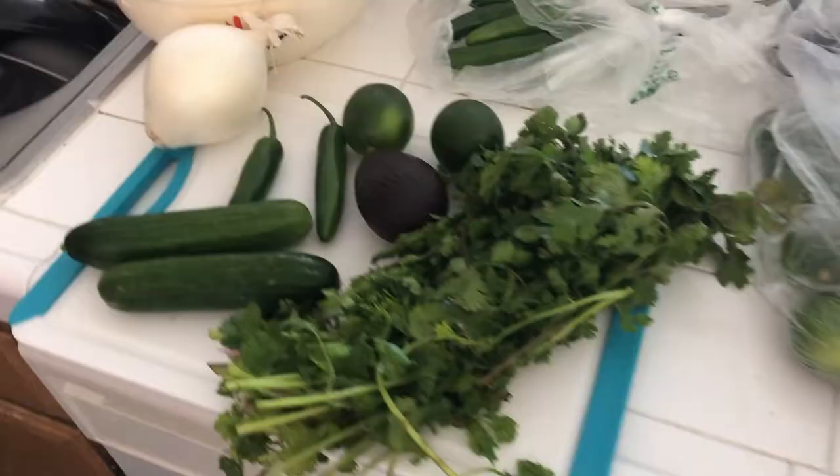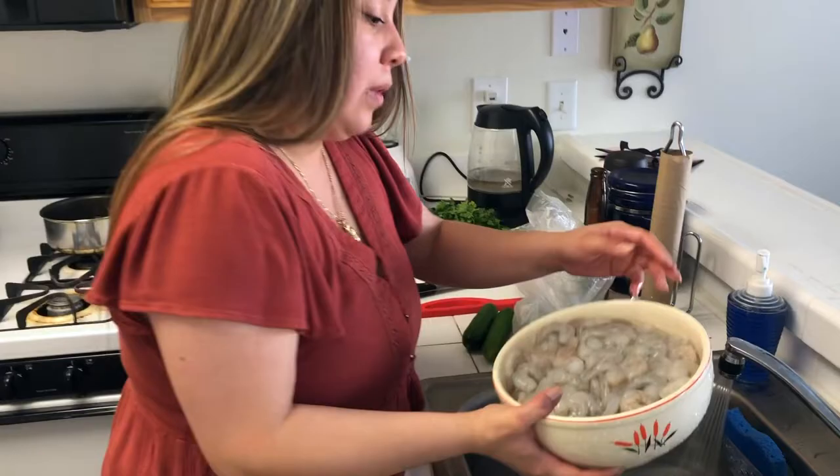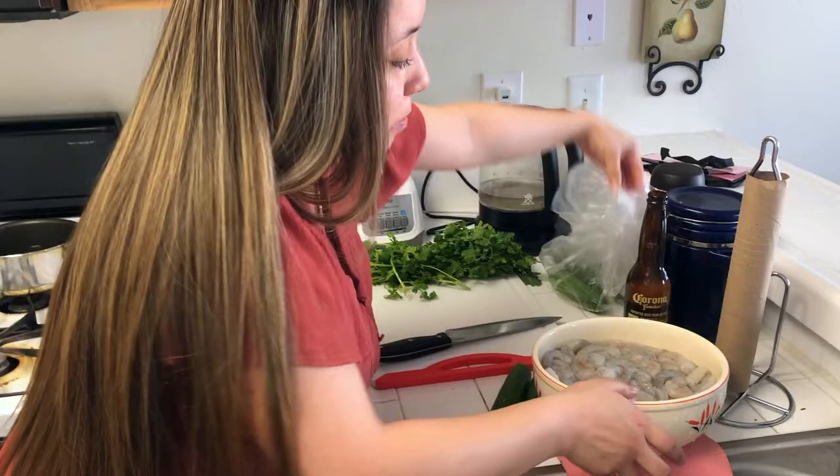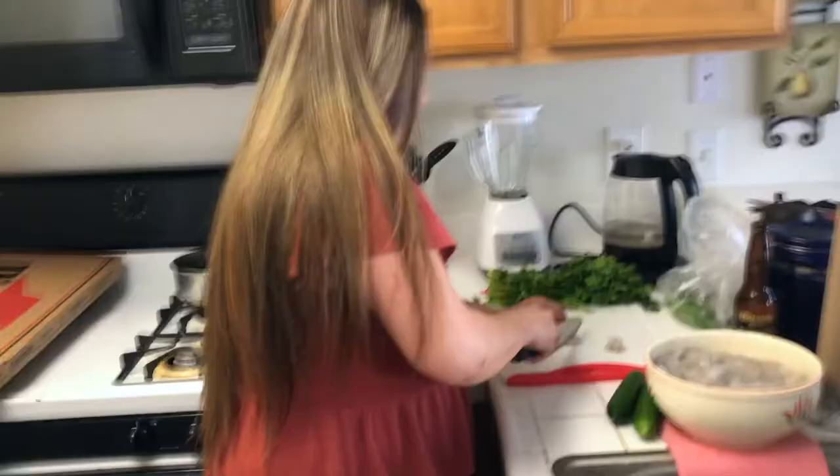First we're gonna be washing our shrimp, because we want the shrimp to cook with the lemon juice. We're gonna start by cutting the shrimp into small pieces — about three pieces per shrimp — and then squeeze all the lemon juice in there. Daisy's cutting up the shrimp right now.